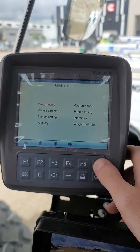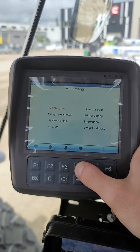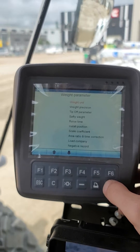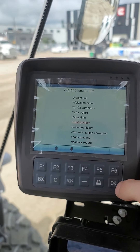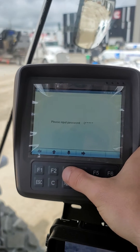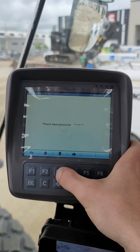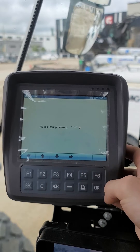If you want this system to weigh below the height it's currently at, we're gonna go to the weight parameter, then go to install position. It's gonna make you put a passcode in — all of them are 885799 — hit okay.